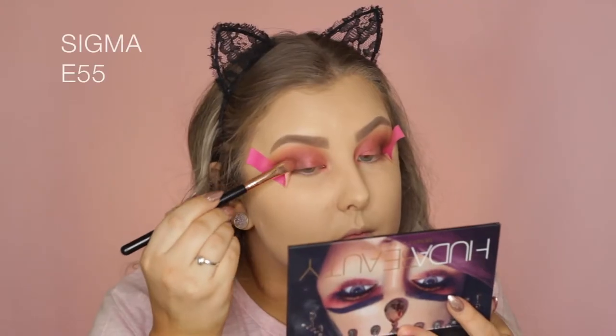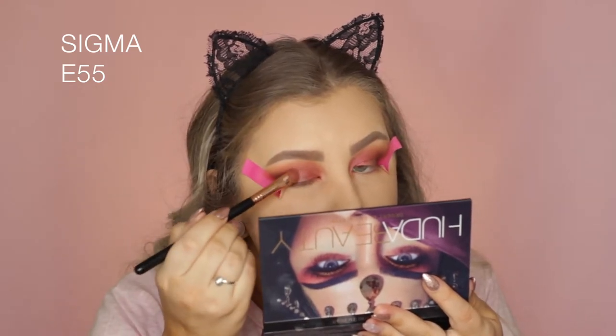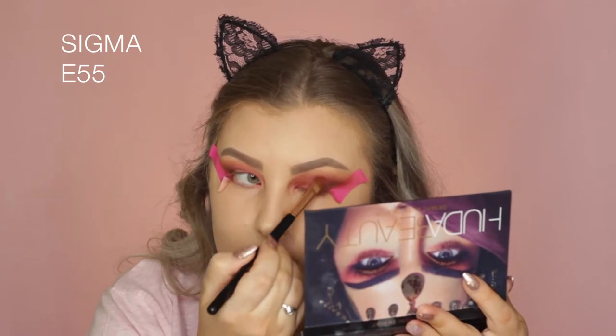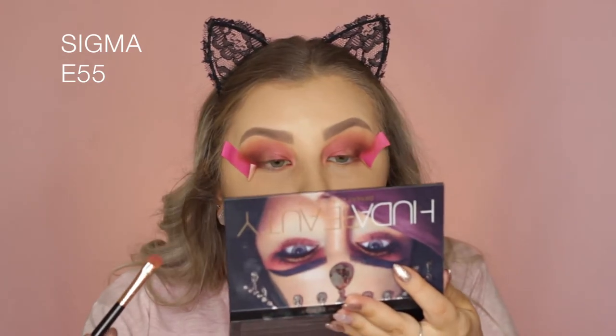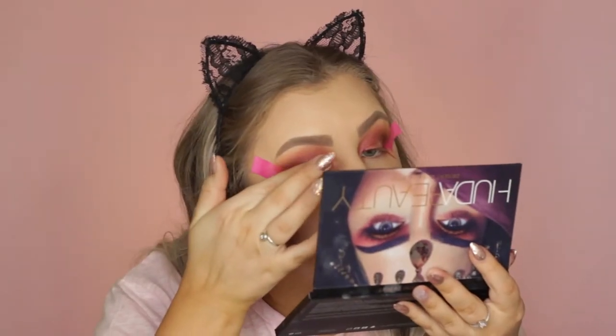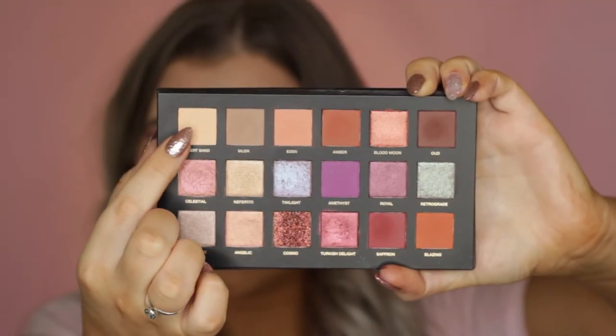That's when I took a brush and tried to pack on the shade Royal, and it just honestly rubbed off my other eyeshadows. You can see on my eyelid — it just pretty much took the entire shade off. So I used my finger to apply more of it and just left it at that.